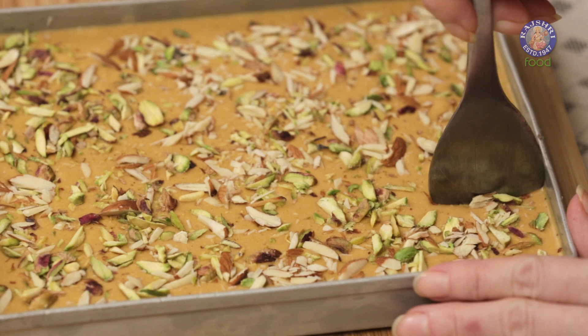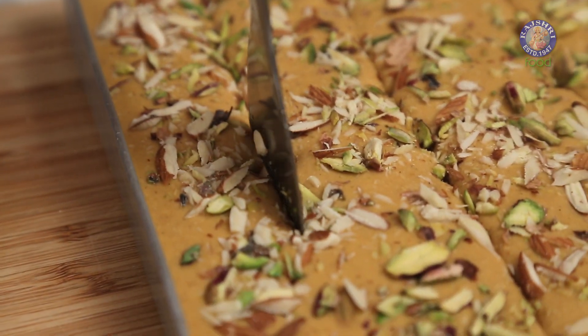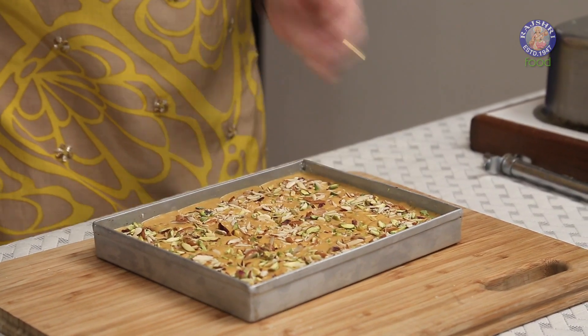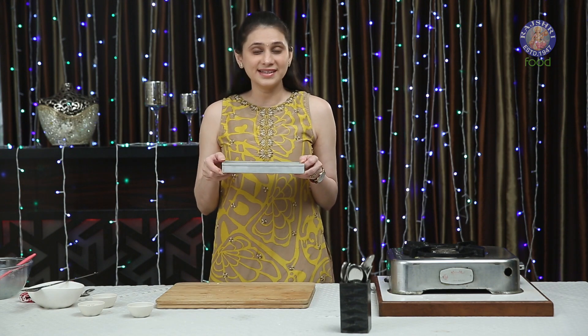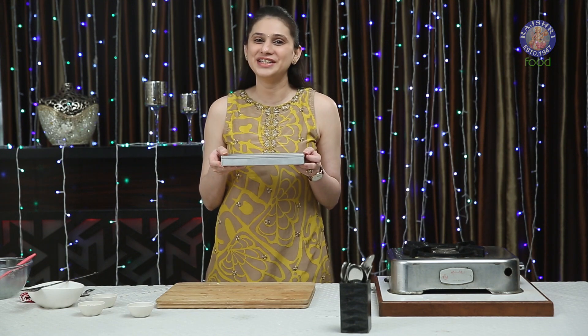Let's cut it into pieces, then let it set for 2 hours and then unmold it. I'm just going to make the markings, either with a knife or a thin spatula. This is done — it needs to set for at least a good 2 hours. Enjoy this during Diwali. Give this a try and wishing you a very happy Diwali from the Rajshri team.